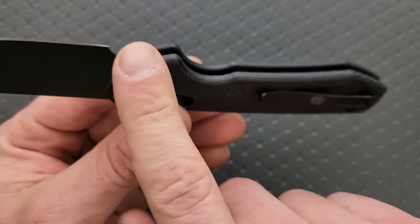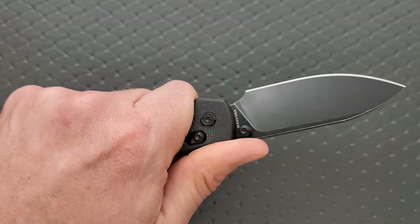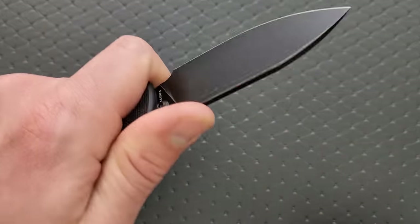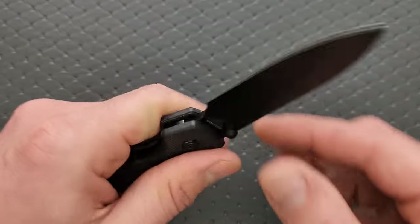Great ergonomics. All the edges are nicely knocked, almost rounded off. Nice choke-up spot — if you really need to lock into this knife, right here is the way to go. You are locked in and it's not going to slip out of your hand.